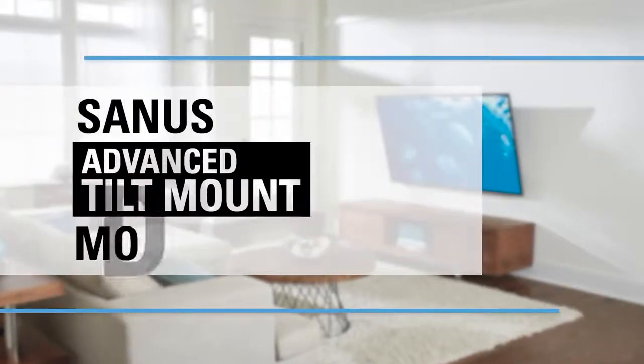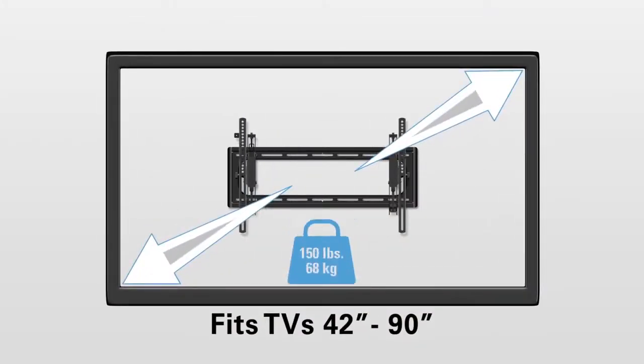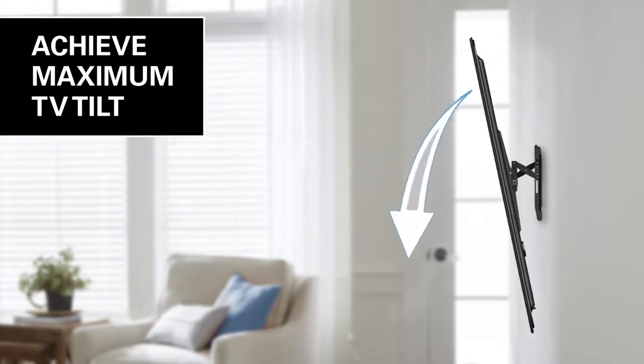This is the Sanus Advanced Tilt TV Wall Mount, which fits TVs 42 to 90 inches and holds up to 150 pounds. This mount is unique compared to all other tilting mounts because it extends 5.7 inches away from the wall to allow maximum tilt with even the biggest TVs.